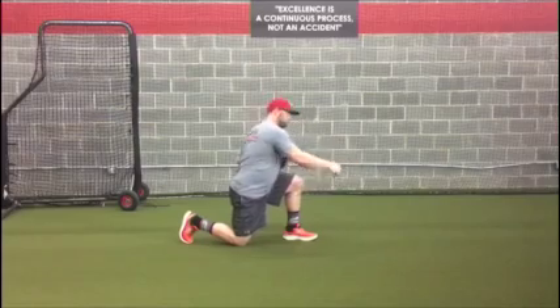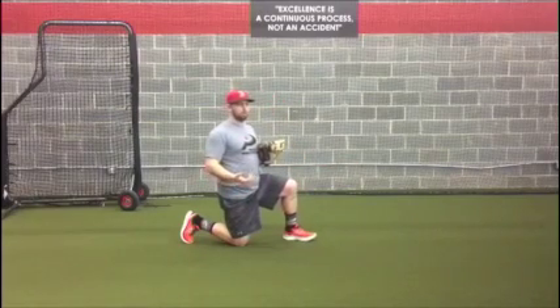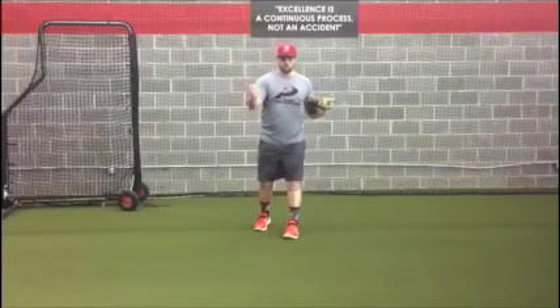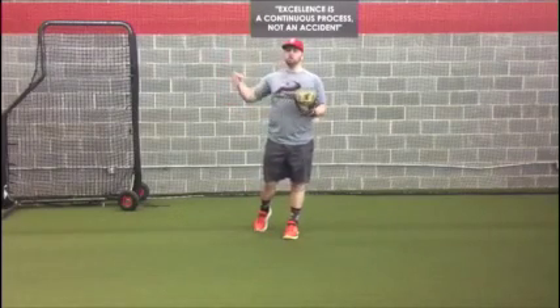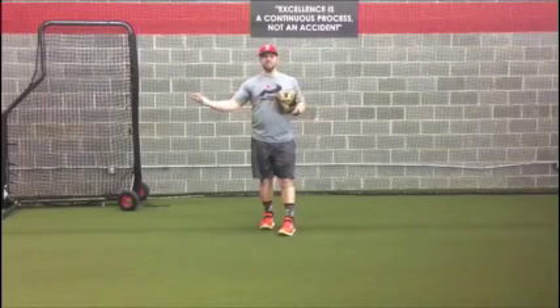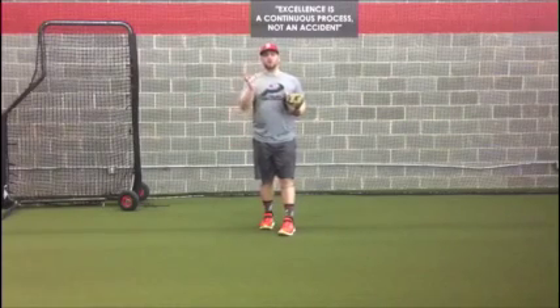Especially after some positions throw 100 plus throws a game - pitching and catching. It's important that we take care of this arm and put it back where it should be. Otherwise, after six to eight months of playing baseball, we're going to be all twisted up.